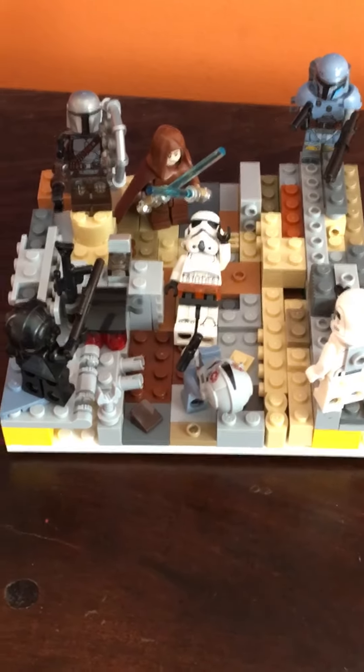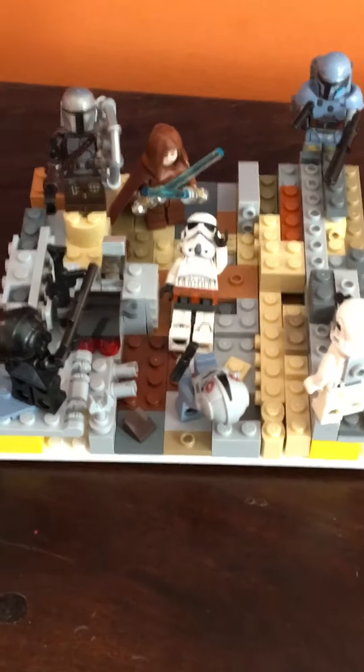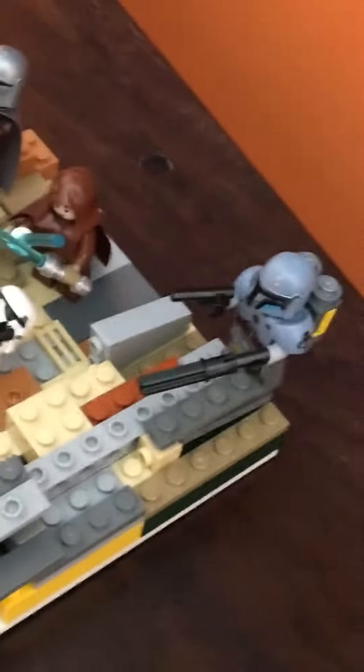Hello, welcome to World War 3 Productions. Today I have a different video. This is supposed to be a small, a bigger Star Wars diorama.